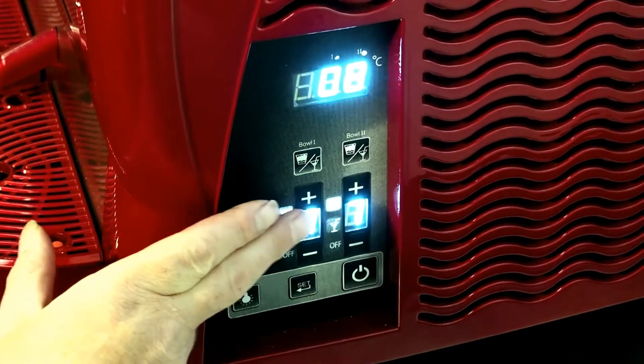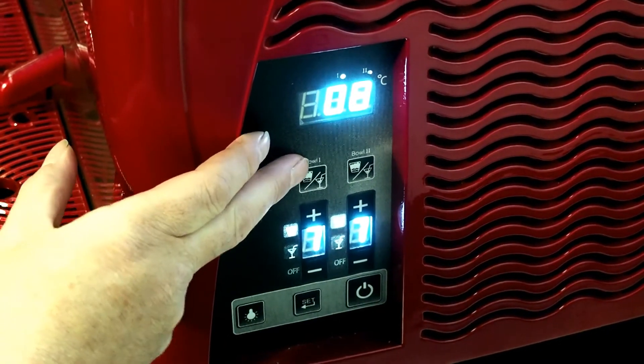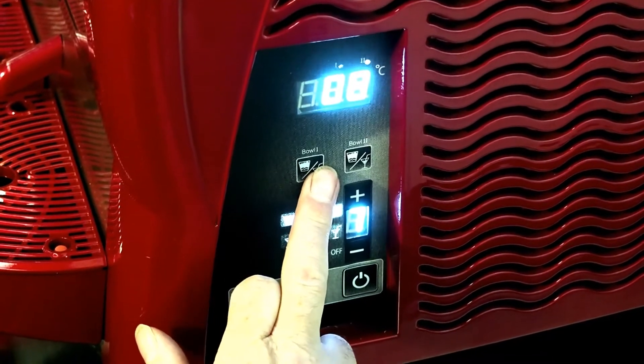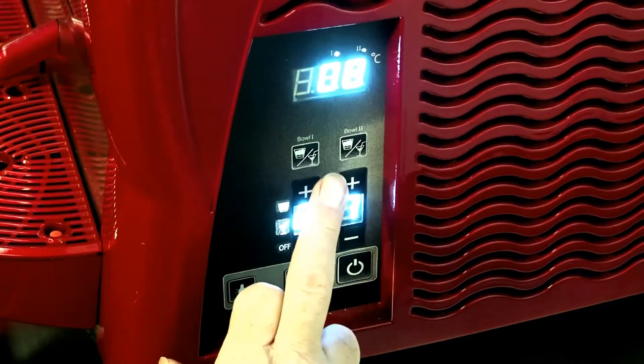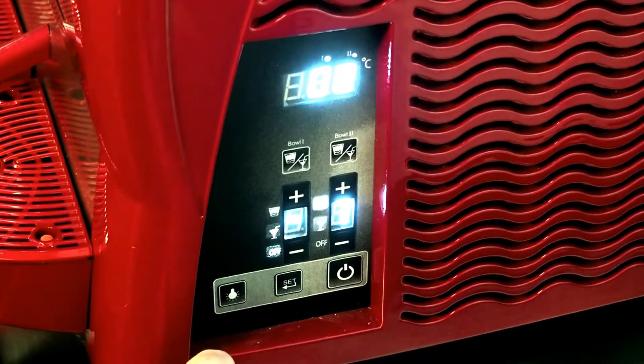The machine is on slush mode at the top at the moment, on the slush button, which is the symbol at the top. The juice mode is a wine glass mode with a straw in, that switches it to juice mode. Press it one more time and it stops the spiral from spinning.